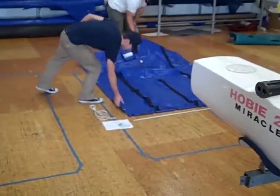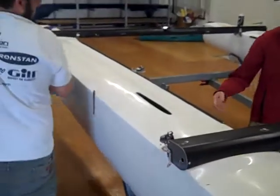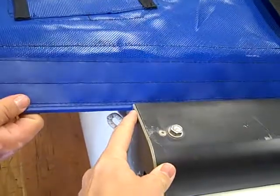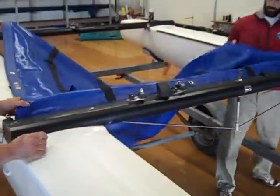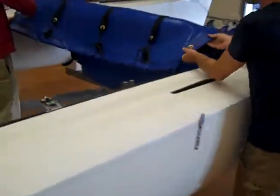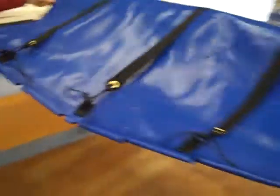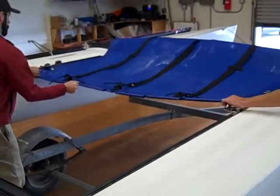We'll start by putting the trampoline in on the front track. You want to slide the trampoline in carefully so you don't nick it — sometimes the edges of the aluminum extrusion can be a little sharp and they can cut the trampoline. Slide the trampoline on and try to get it as centered as possible. Then insert the trampoline in each side track and slowly work the trampoline aft, working it evenly — one side a few inches and then the other side a few inches.